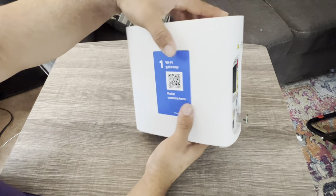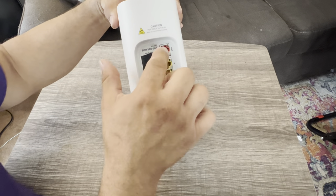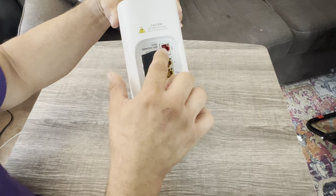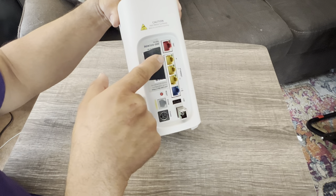If you have an outside ONT at the house, this is where the ethernet jack would go. You probably should not be using this anyway, because the AT&T technician will install this.